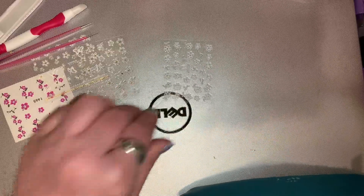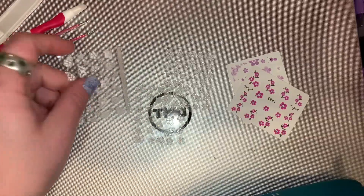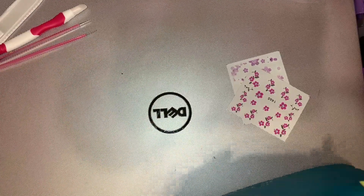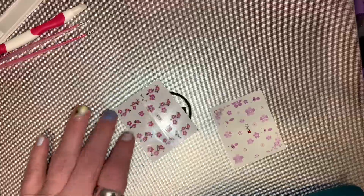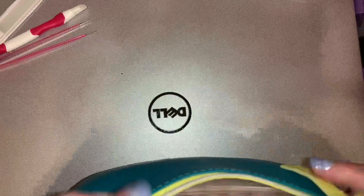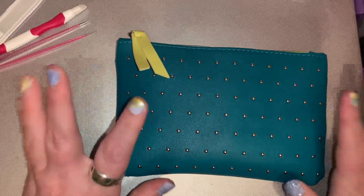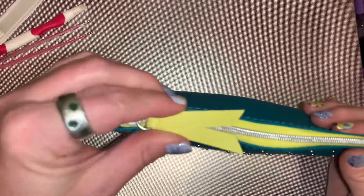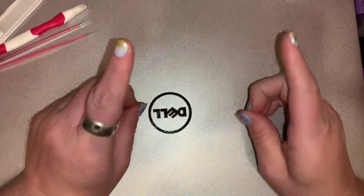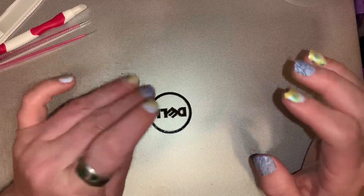I have some decals — water ones and sticker decals — that I might use on a manny or two. I haven't decided which ones yet. Thank you for watching. I have several videos that will be going up soon, so remember to like and subscribe, and have a nailtastic day. Bye!